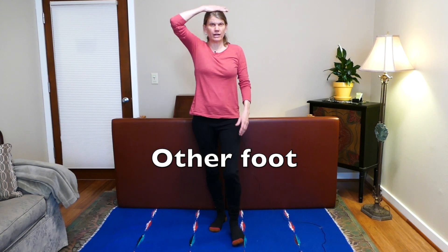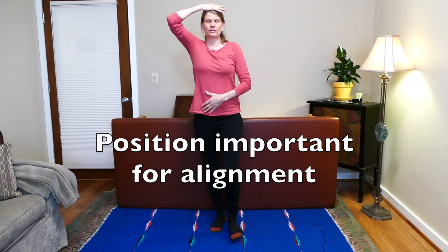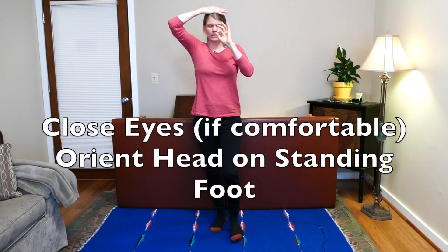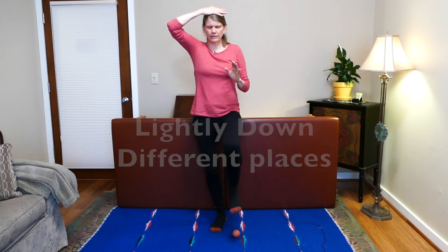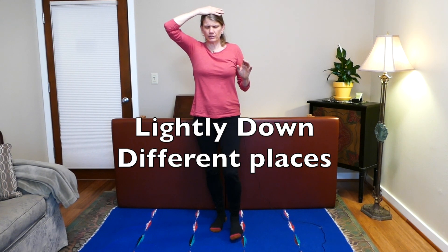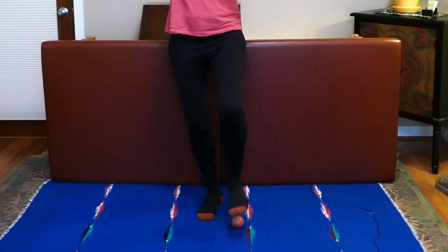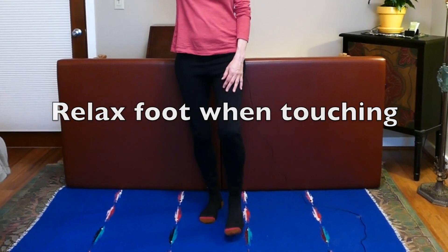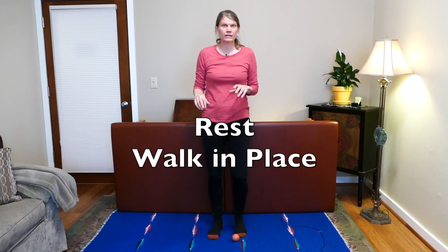Other side — hand flat on your head, make sure it's right on the top of your head for good aligned posture. Start with eyes open, then close your eyes and take a moment to orient. Lift that knee, come down lightly and up in different places. If you're wobbling, feel that hand on your head. You can make small little lifts or big ones. Keep relaxing the foot coming onto the ball — a very nice soft landing, like a cat. That's the kind of feeling we want with the feet.